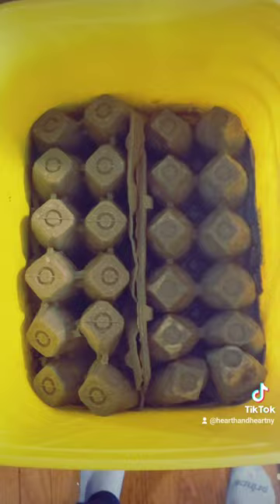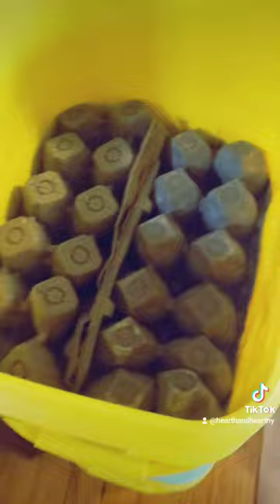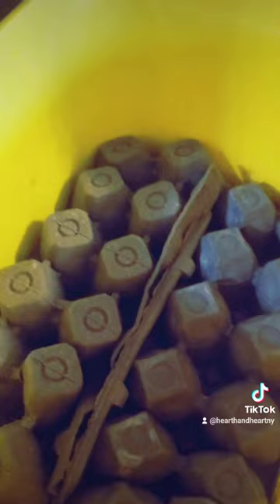There you have it, folks. I have two wet egg cartons over the top of my worm farm. The sluggies will nestle up in these little crevices here and I will dispose of them in the morning.